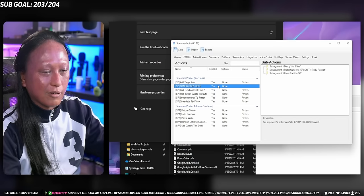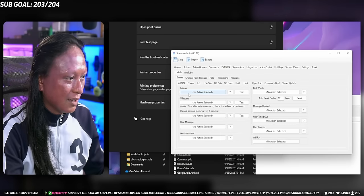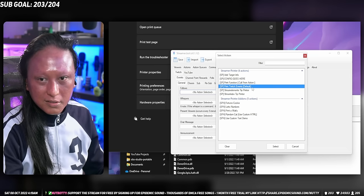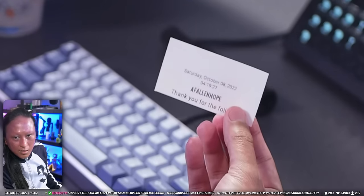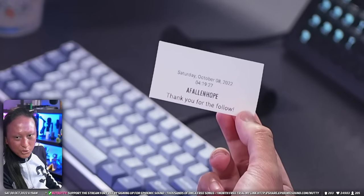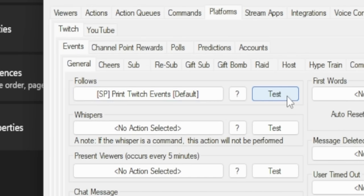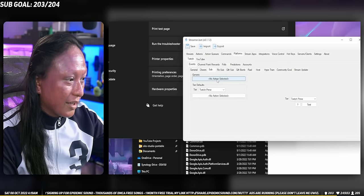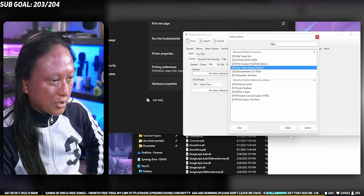You're pretty much done at this point. You just have to tell Streamer Bot when you want to print out a receipt. For example, do you want it to print out every time you get a follow, every time someone subs to you, or every time someone cheers or gives you bits? In the case that you want to print out a receipt every time someone follows you, go into the tab that says Platform, Twitch Events. Then under General, you'll see it says Follows — click that button and then select SP Print Twitch Events Defaults. Now anytime someone follows you, it's going to print out a tiny little receipt. You can click the little test button under where it says Follow. You can pretty much do the same thing for all the other events: cheers, subs, resubs, gifted subs, and gift bombs. Just make sure that you select the one that says Print Twitch Events Default.